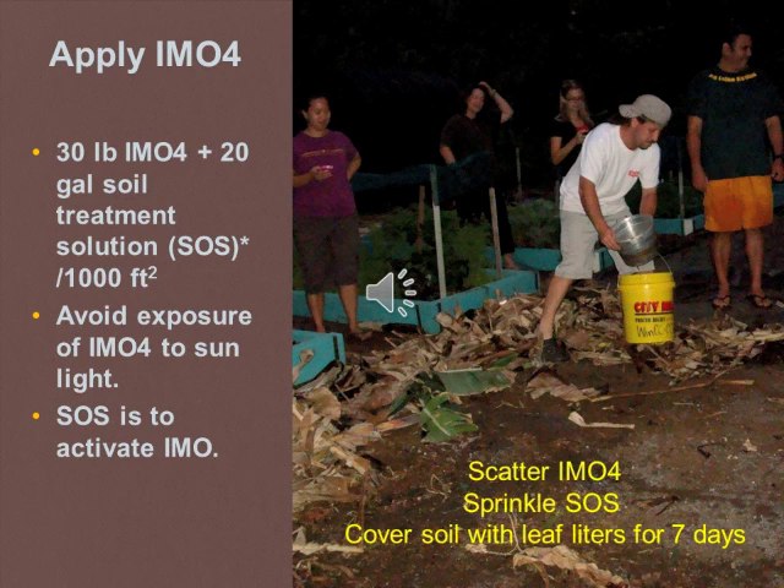Now that you have IMO4, you are ready to treat your soil. Obtain 30 lb of IMO4 and scatter it along with 20 gallons of soil treatment solution over a 1,000 square foot area. Avoid exposing IMO4 to direct sunlight by applying and sprinkling the solution during evening time, followed by covering the soil with leaf litter for seven days before crop planting.